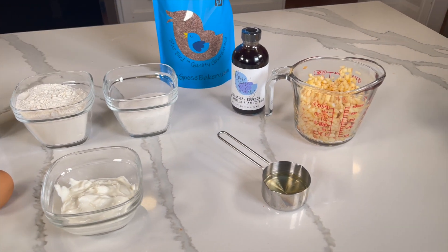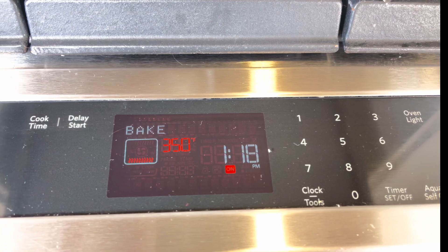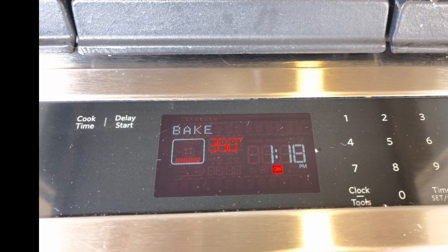Now it's time to get started. Preheat oven to 350 degrees and prepare your muffin baking pan. Don't forget to spray the inside of the muffin cups.